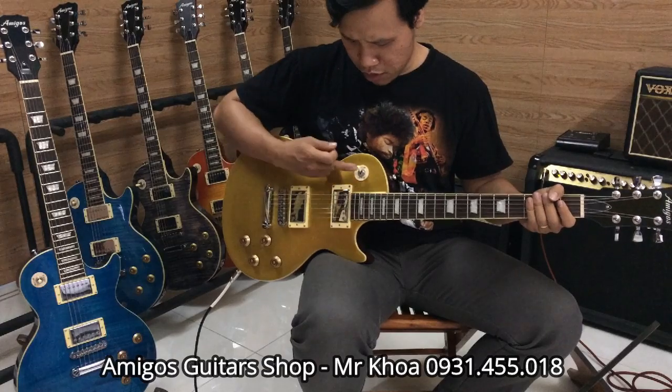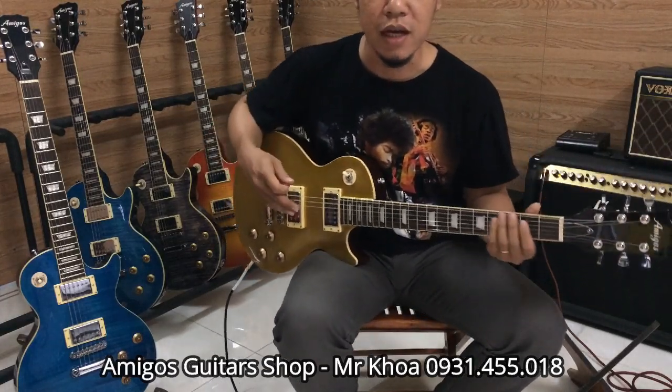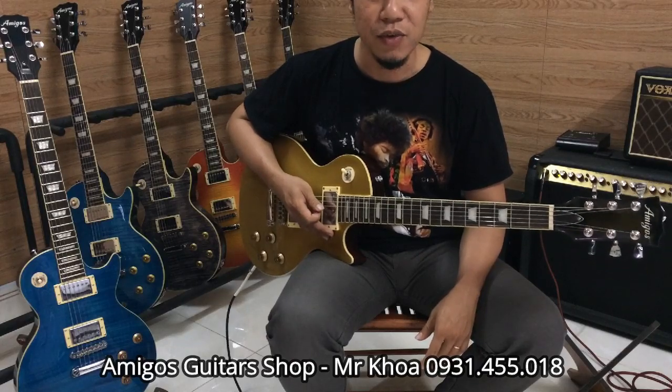Các bạn thấy tiếng mình solo trên các vạch nhau thì nó đều có thể tạo ra được những cái âm sắc với cái ý muốn của các bạn. Tin rằng là cái cây này nó sẽ thích hợp cho các bạn chơi được nhiều dòng.